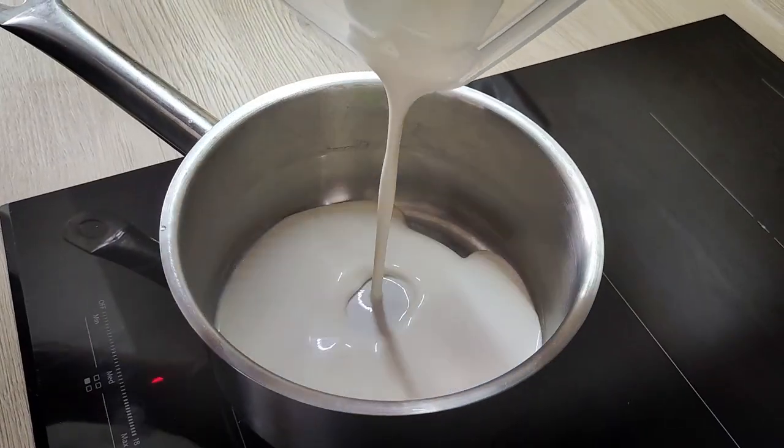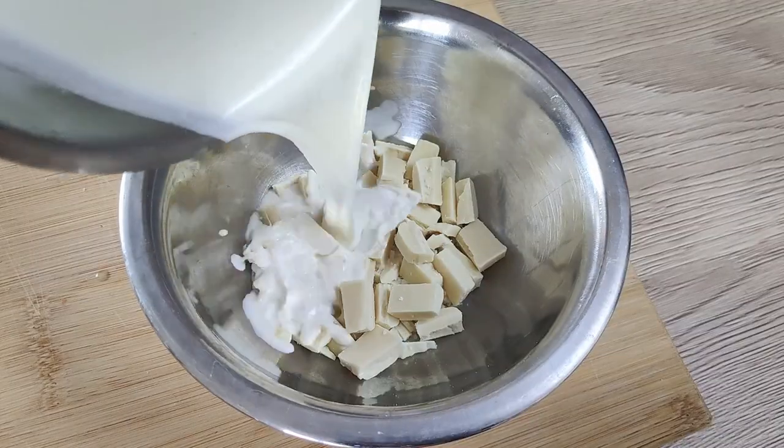The next thing I have to do is an easy white chocolate ganache, which I use for decorating the cake. For a ganache like this you want to use two parts cream to one part chocolate, so I use 100 grams of double cream and 50 grams of white chocolate. I bring the cream to the boil and then mix it with the white chocolate.